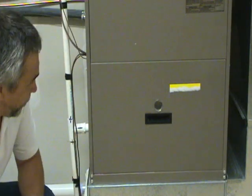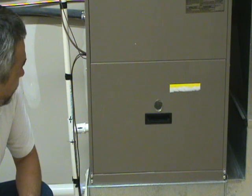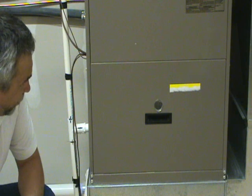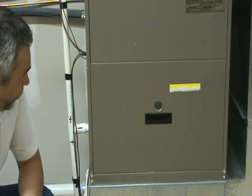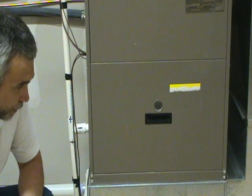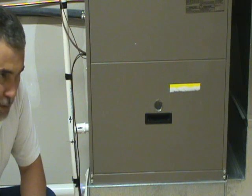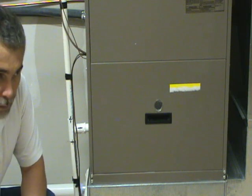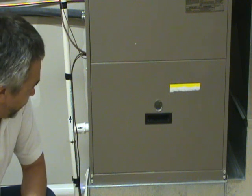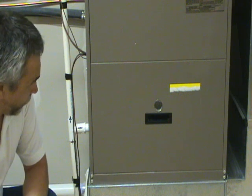If the breaker was not tripped and the blower motor is still not running, then you need to check the furnace itself. It could be the control board, the blower motor, or the capacitor that's the problem. If your furnace has a sight glass on it, you can look through there and see if you see a green, yellow, or red flashing light. If you do, that tells you that there's power to the control board.